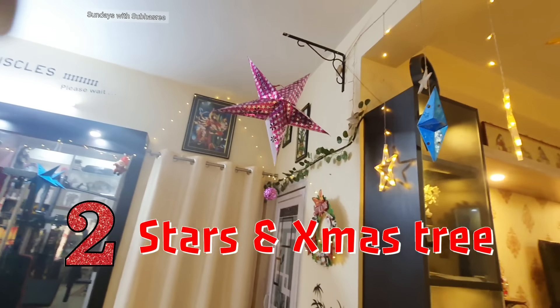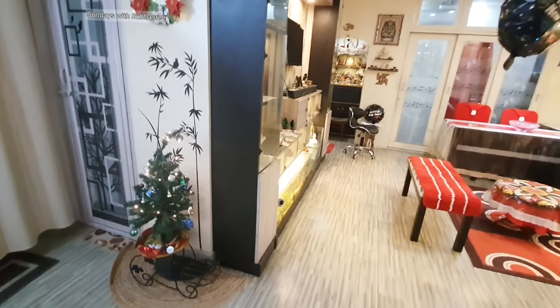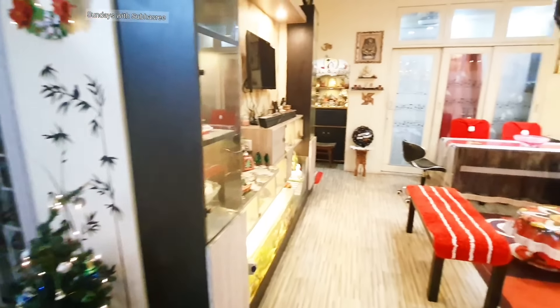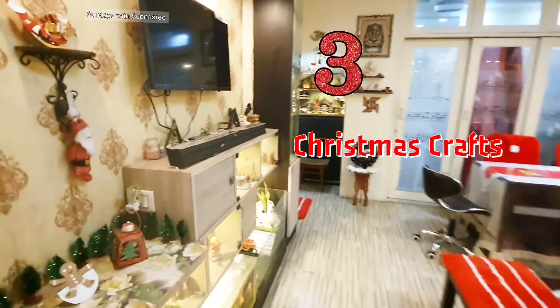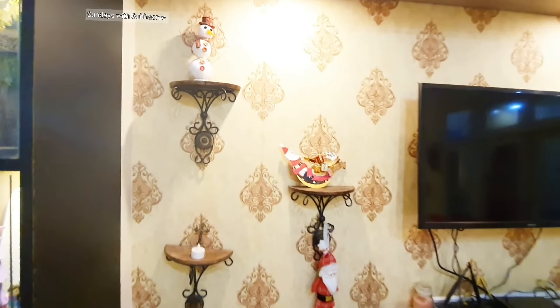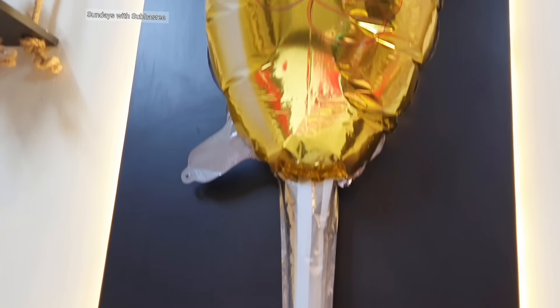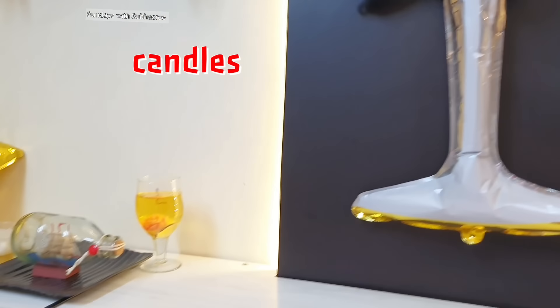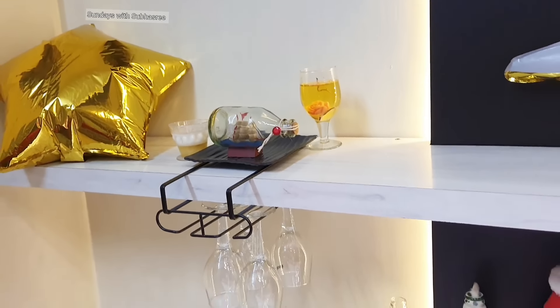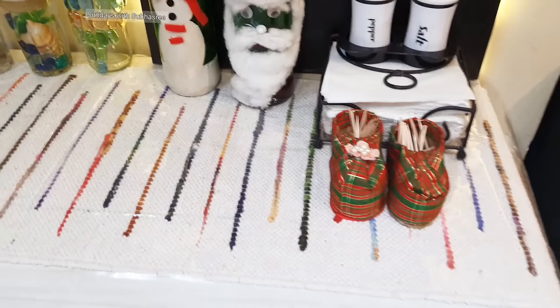I have had all these installed since last month when the winter holidays started, and there's no harm in keeping these undisturbed for the next two to three months. Whenever I decorate my living room for any festivals like Diwali or Christmas, I don't like to disturb the look for at least a month or two. That's why these must-have Christmas stars, Xmas trees, and balloons will continue to be part of my living room for all of January and February.